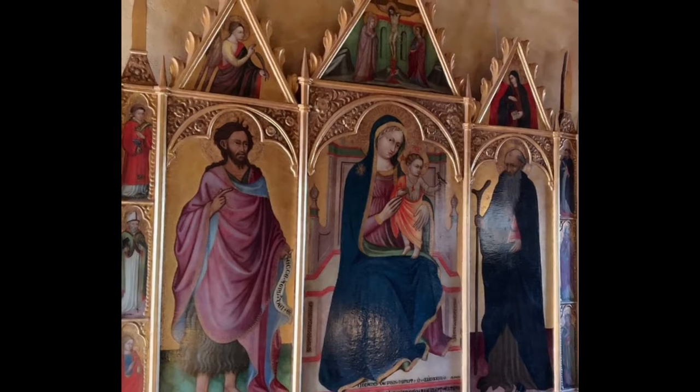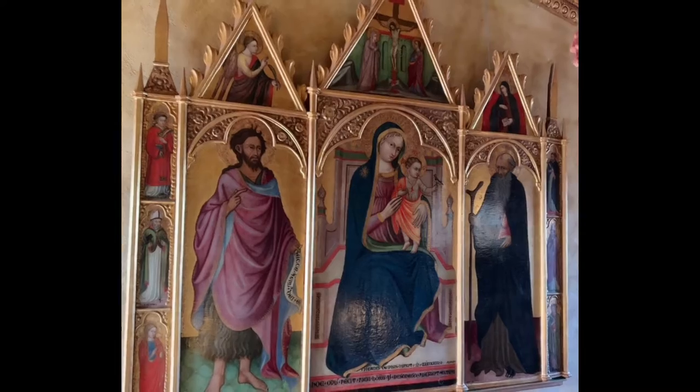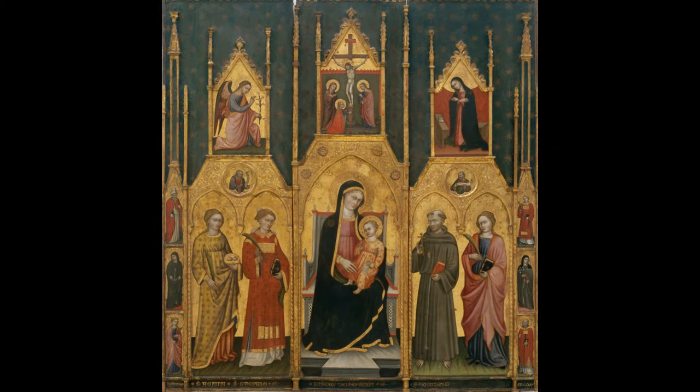There are only two surviving paintings attributed to the artist Giovanni de Pietro da Pisa. The other is a signed altarpiece now in a museum in Barcelona.